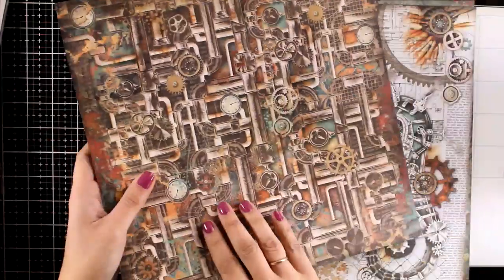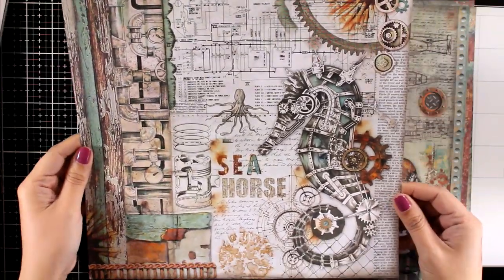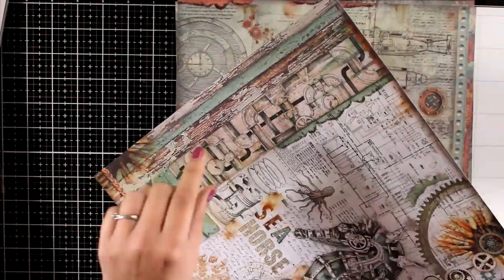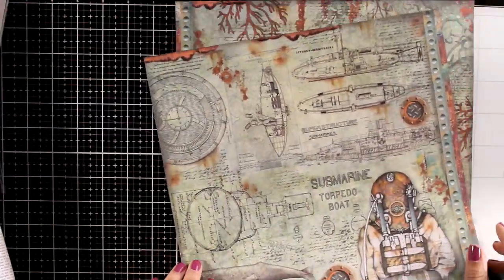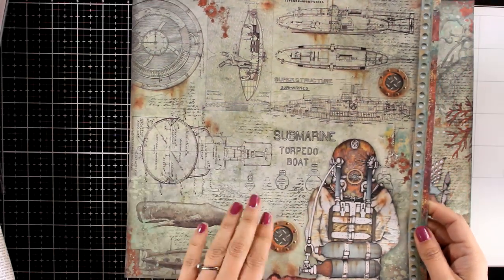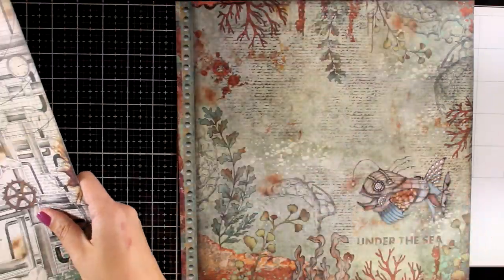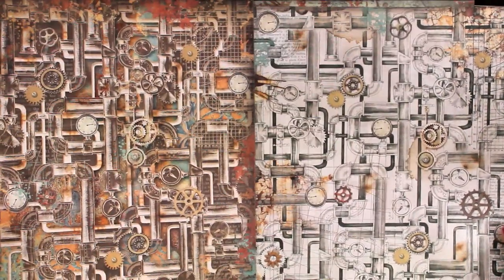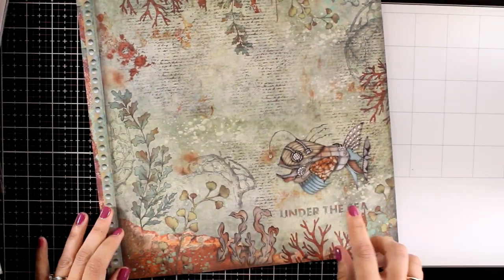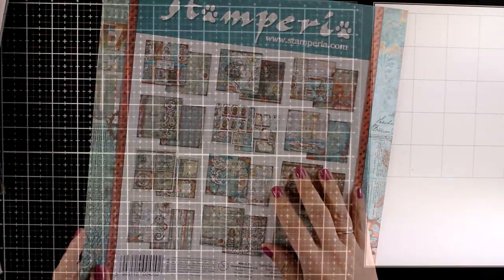Here is a steampunk compass and here is the back with some piping in brown colors. This is the seahorse — this is the main focal point for my layout today. I will be fuzzy cutting it and using it on my page. There's another steampunk focal point with lovely backgrounds — piping at the back, mainly in white — and another one mainly in brown. Finally here is a steampunk fish with lots of corals that you can cut out.